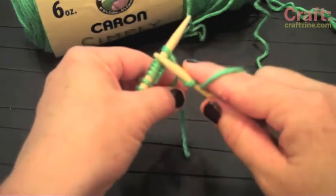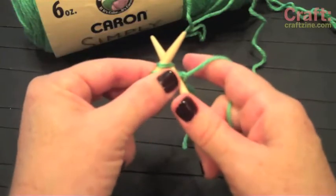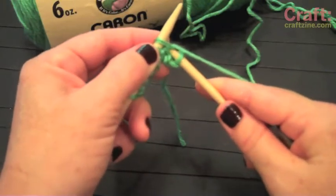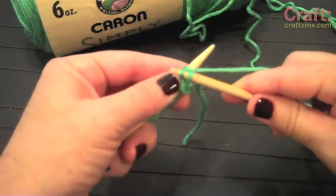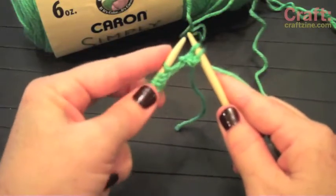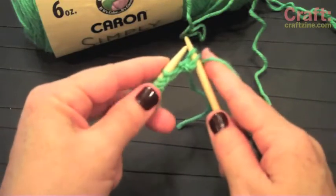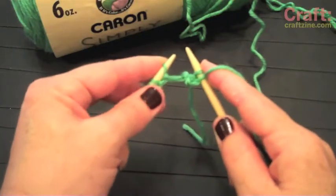So you go to the next one. You're going to come up through the stitch, wrap around. Now this is the part that's usually the fussiest, so take this slow. Bring your tip down, and then pull the stitch off. I usually hold the other stitches that I'm not working with kind of securely with my finger, just so I don't accidentally pull them all off.